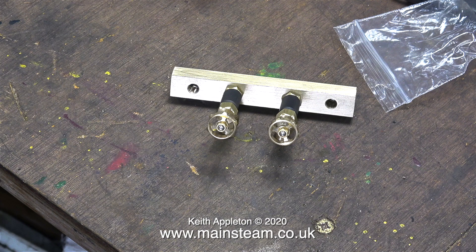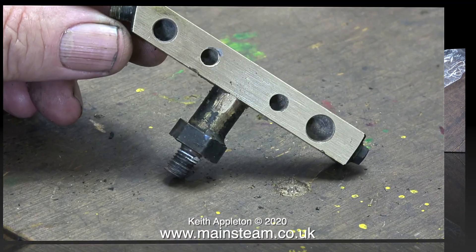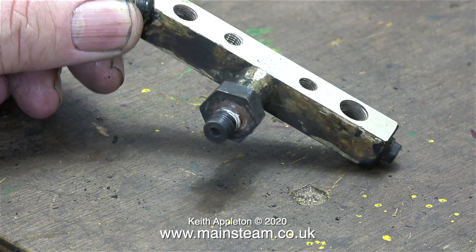After I'd completed the threading of the half inch piece of brass I tried a test fit with the steam valves I'm going to use. They will all need shim washers to align them, but I will cover that when I put it all together once and for all in a future episode.